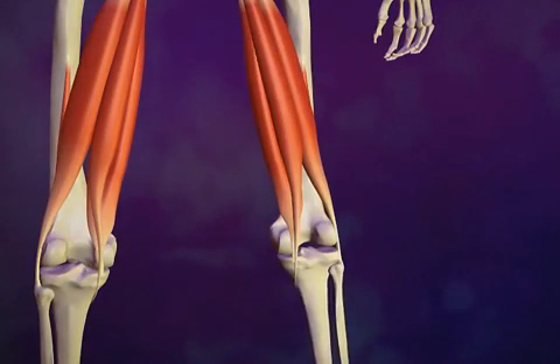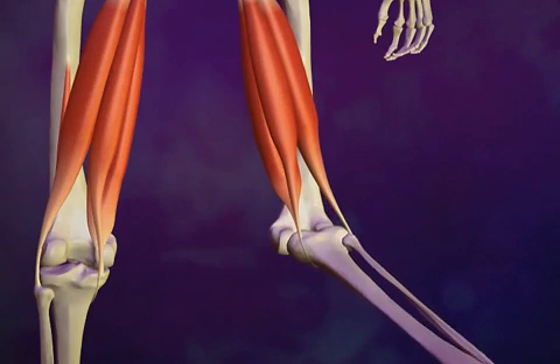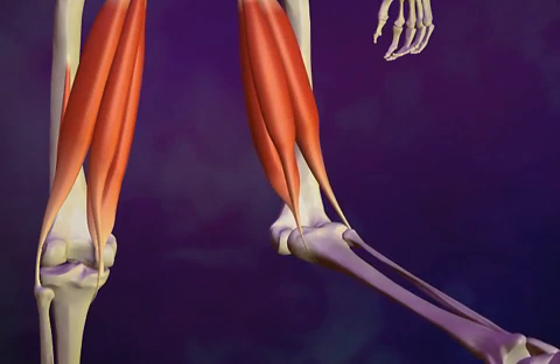Pulled hamstrings typically occur when the knee extends and the muscle is contracted suddenly. Pulled hamstring muscles are a common sports-related injury.